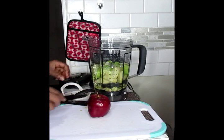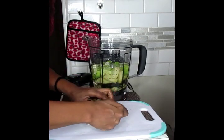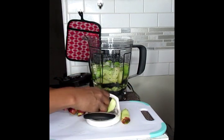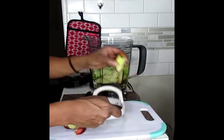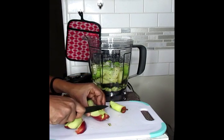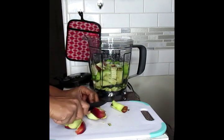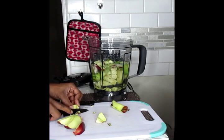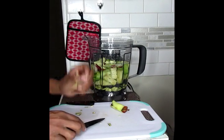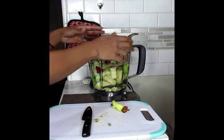Next, we're going to take our apple and de-core it. Let's take off all the little pieces and cut that also into pieces. Now we're going to pop that in our blender and blend it up.